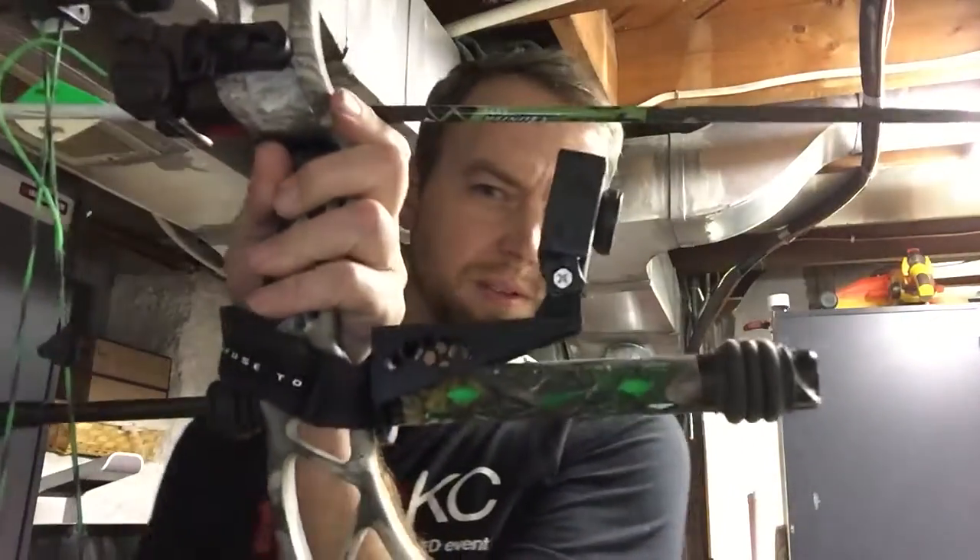I tried to get a little fancier with some of the design work. One, it saves a little bit of material, but two, it just adds more visual interest to it. So here it is actually on the bow itself.